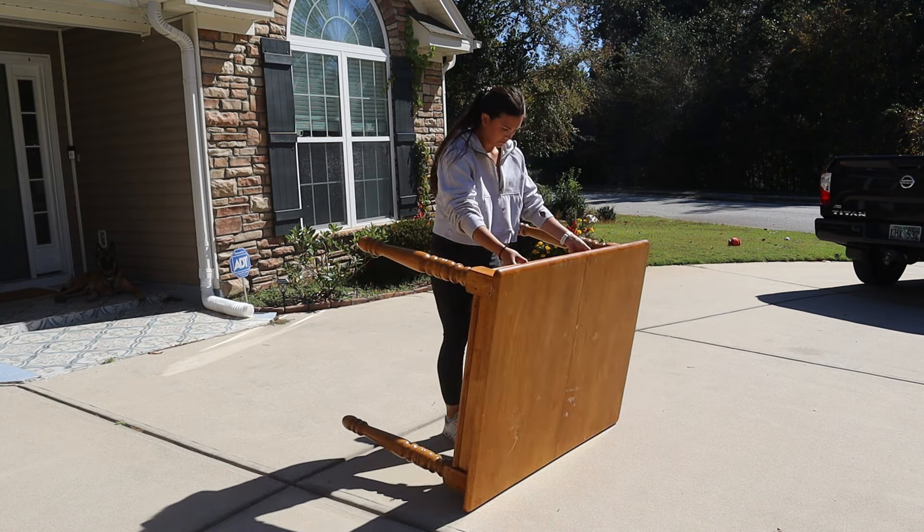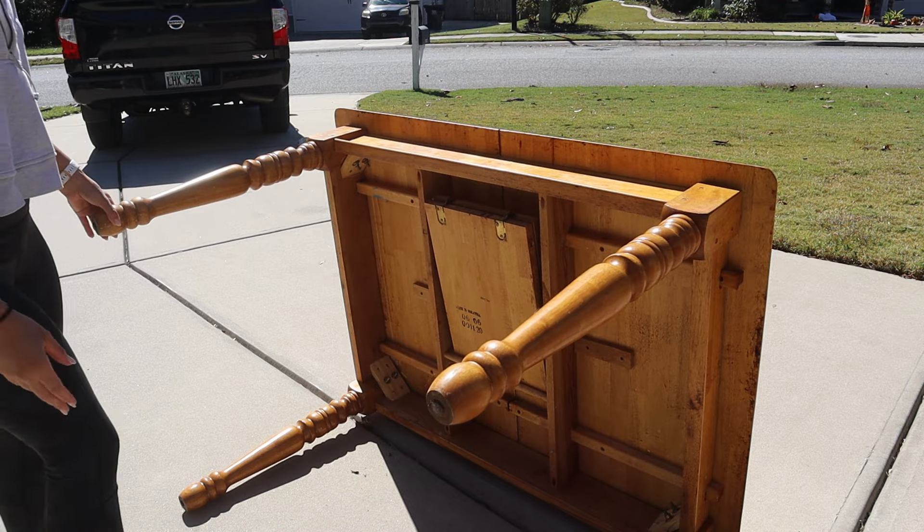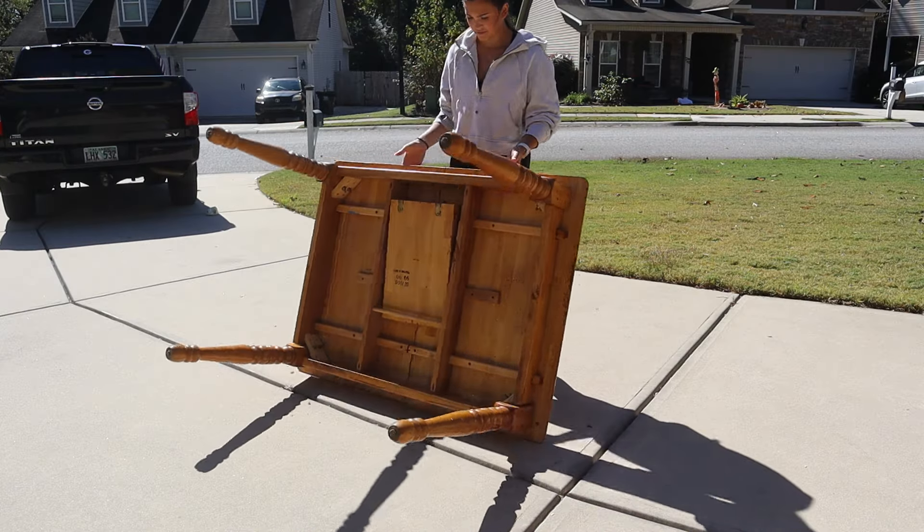So first things first, fixing any loose parts. I noticed that the legs weren't secured very well onto the tabletop, so I gave those a quick tighten and they were good as new.